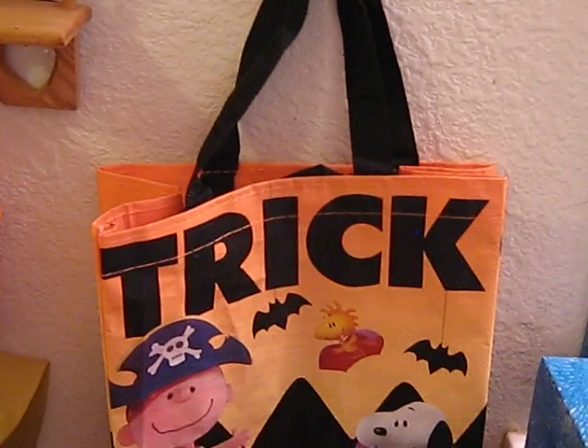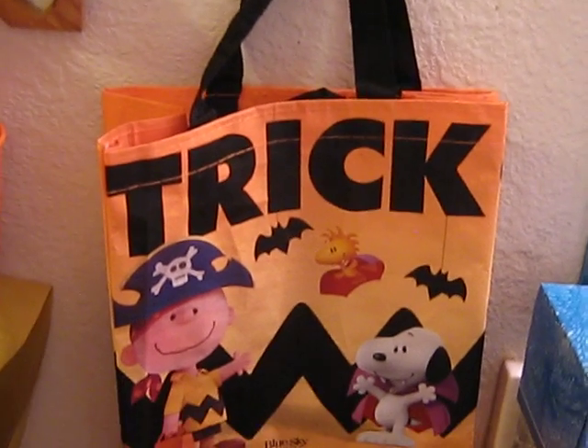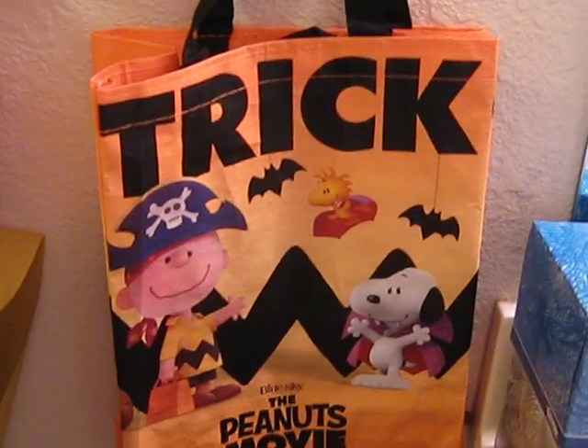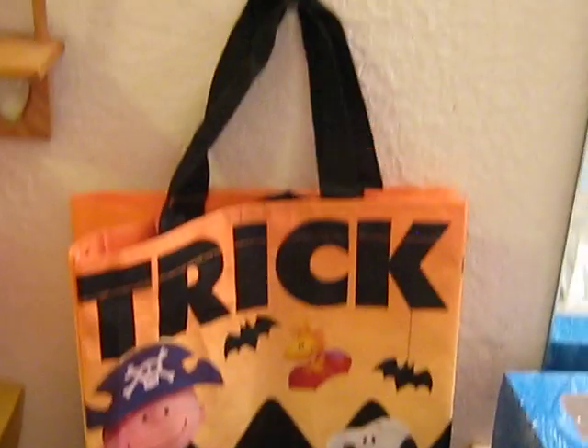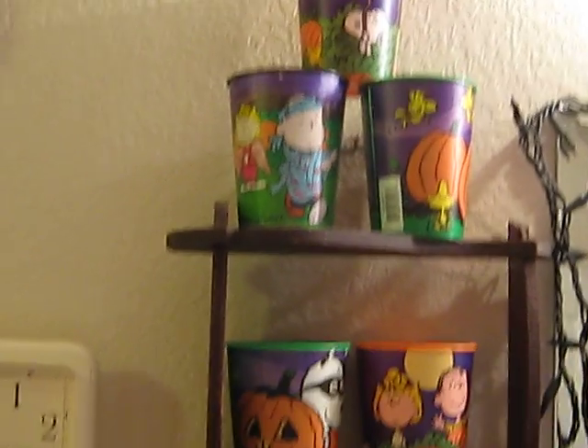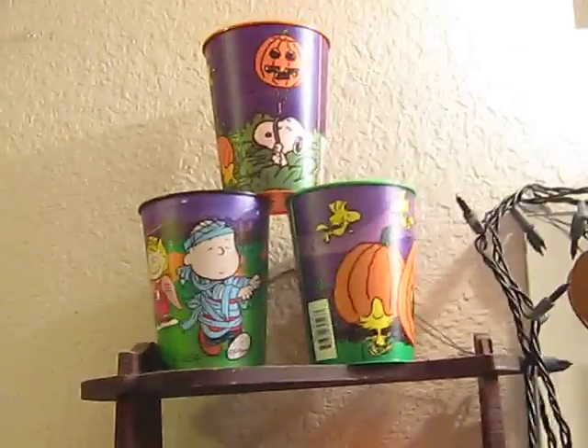And over here is another — this is from when the Peanuts movie came out. I think at Kroger's or Albertsons, one of those places, they had giveaway bags or something when you bought something. Okay, that's it for all the Peanuts Halloween stuff. I'm sure I missed something, but there you go. Enjoy.